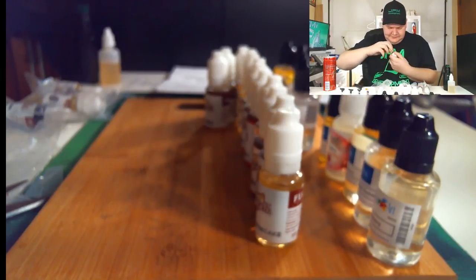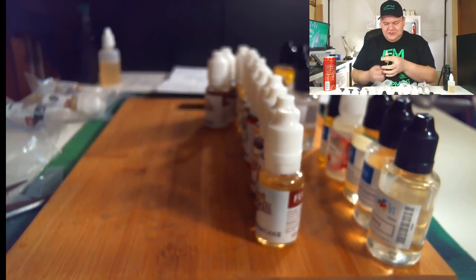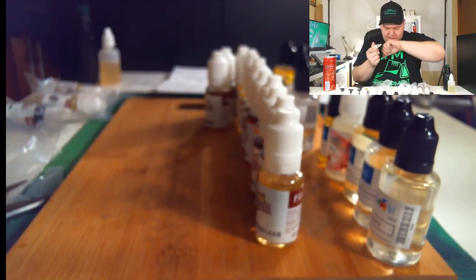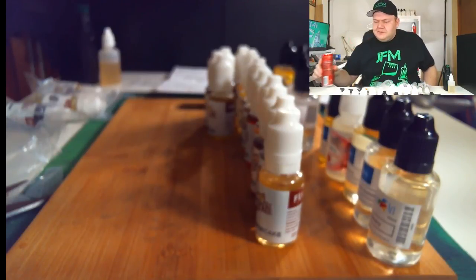Next up — Flavorah Tangerine. Just that one. I think this might be the one. Oh, this one is so good — this might just be the best orange I've tried so far. Tangerine, orange, whatever — don't judge me.